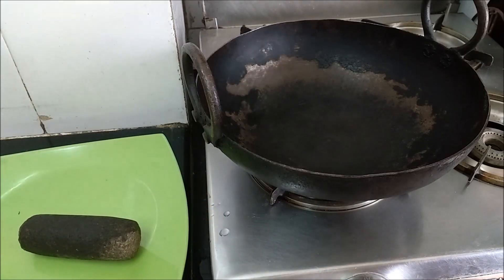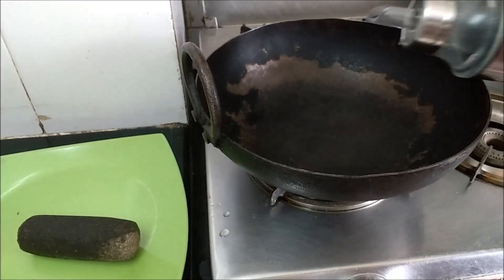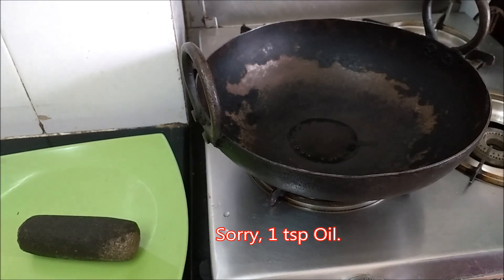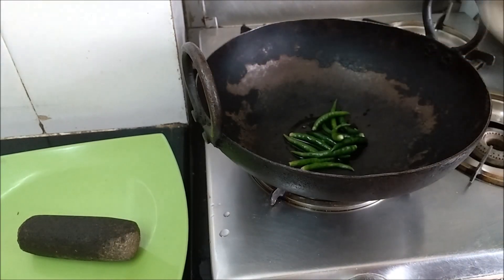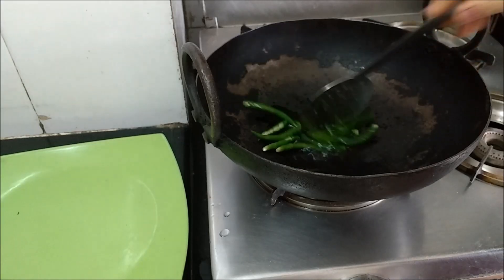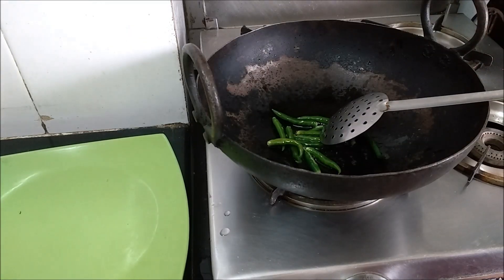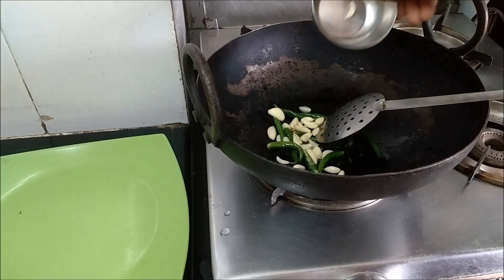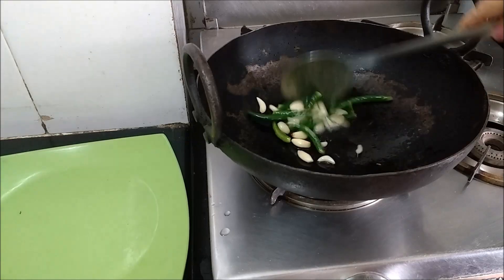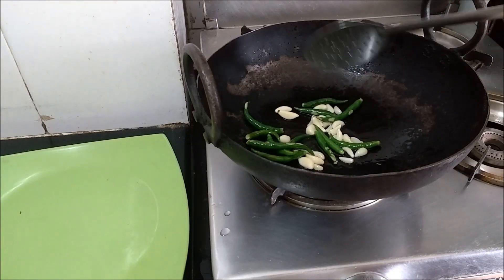You can also use any round bottom container. I will take 1 tablespoon oil, to that I will add the green chillies, and lightly fry the green chillies. Then I will add the garlic. I have kept the flame on low.